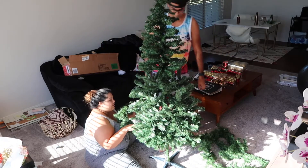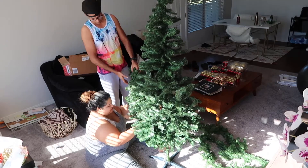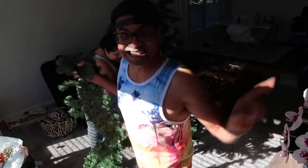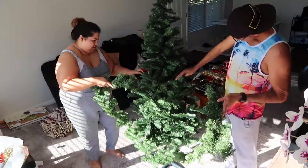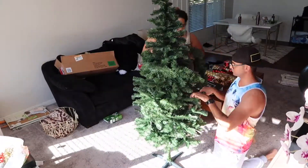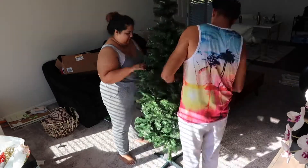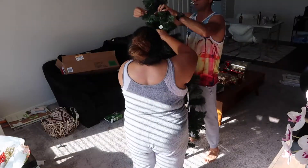Down here looks fuller, right? We need to fill this area, so we're just gonna grab this and go over — I'm gonna guide you through it. We can hang out on the beach without freezing — isn't that amazing at Christmas time? We'll be chilling and having a good time.